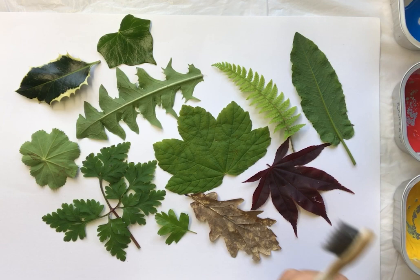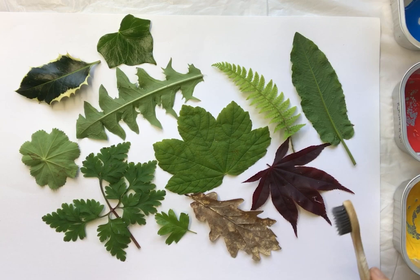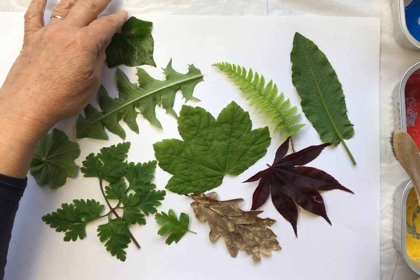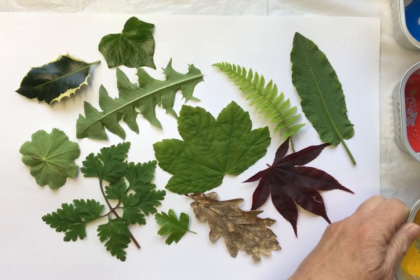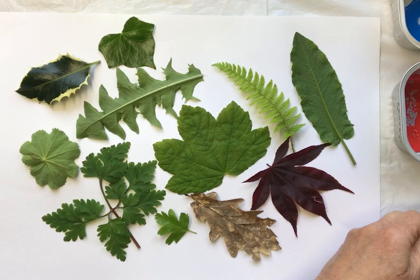What we're going to do is dip the toothbrush into paint and then spray over the top. This is messy — you might be best off doing this outdoors on a day that isn't windy, so that your paper and leaves don't blow away. I'll show you a less messy version too, but let's get going. Just be careful not to spray over anything precious.